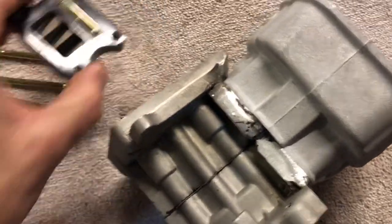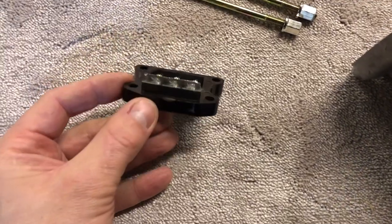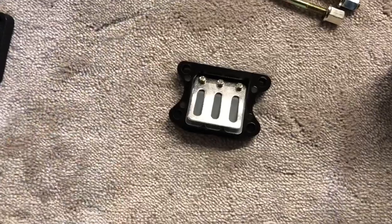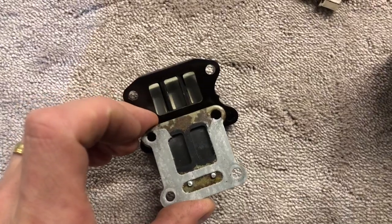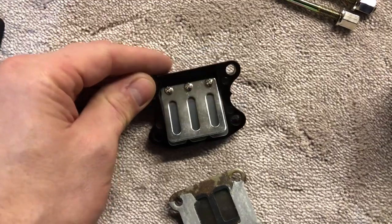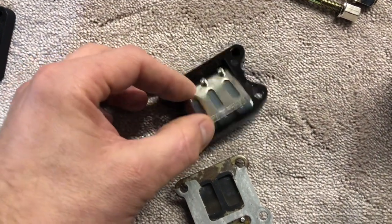I got this larger reed block which has three petals over the normal two, so bigger surface area, and I thought that would be great. But then running this on the flow bench it still doesn't really flow very much.